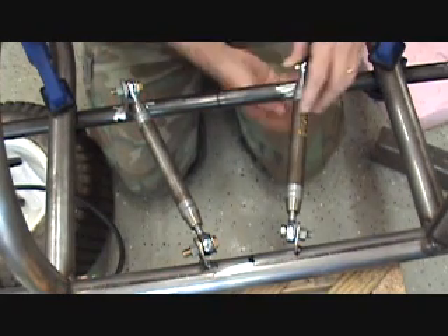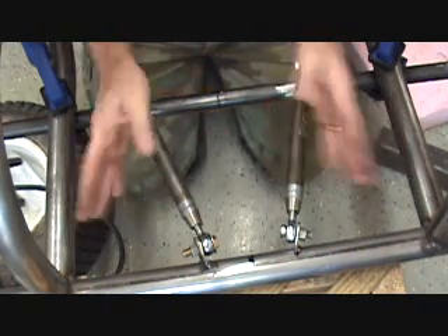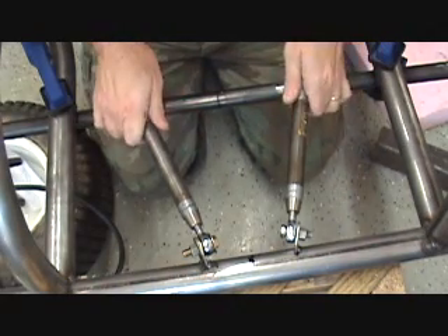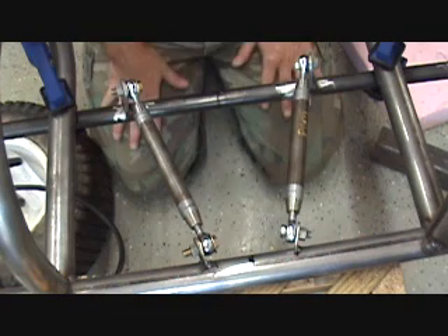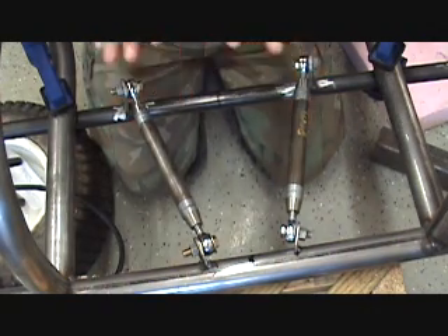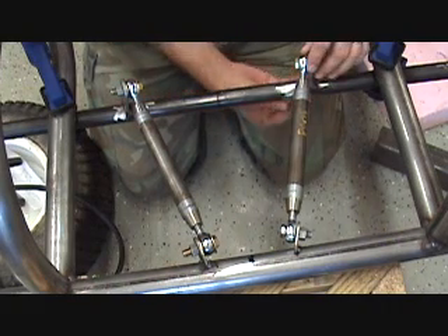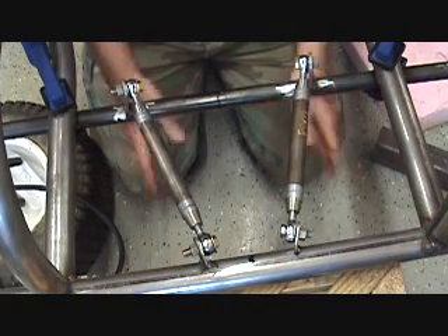Depending on the geometry of your links — how far they are separated and their general geometry — will determine how much the front end raises or lowers with torque on the axle. I don't really have to worry about that; it would come into more play for a rear axle design where acceleration causes the back end to go down or raise up. For the go-kart I just need to make sure the link on the bottom comes off enough to keep the axle from twisting.